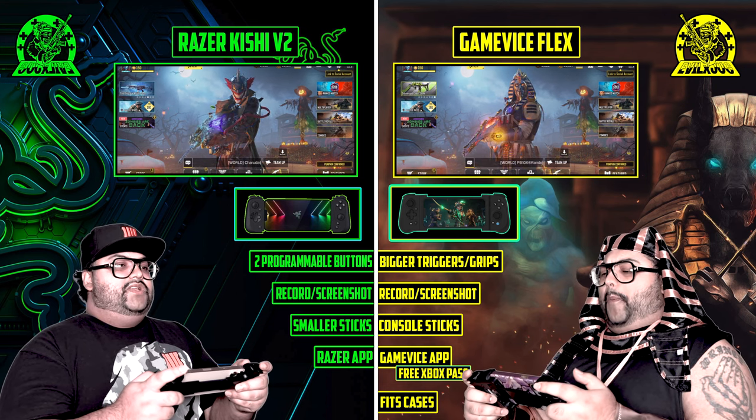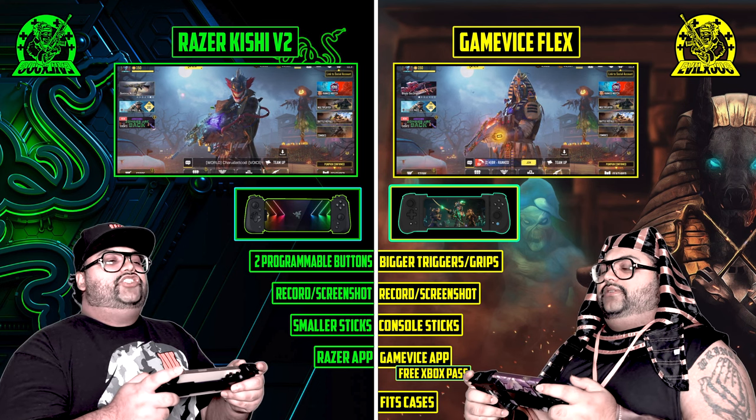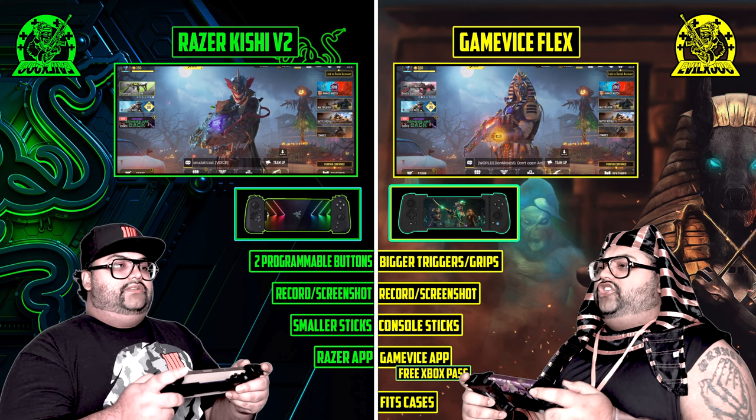When you have a controller in the whole palm of your hand to destroy the competition. Well, the Razer Kishi V2 is way better than what that guy's talking about. Please, the Game Vice Flex is better than what you're talking about.